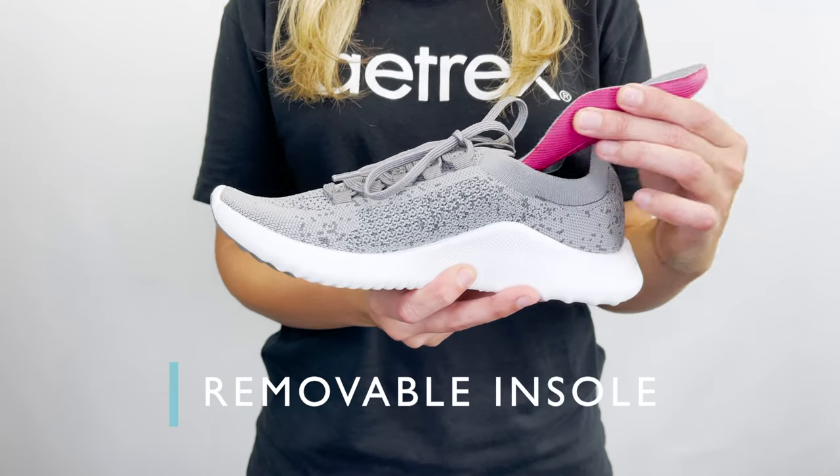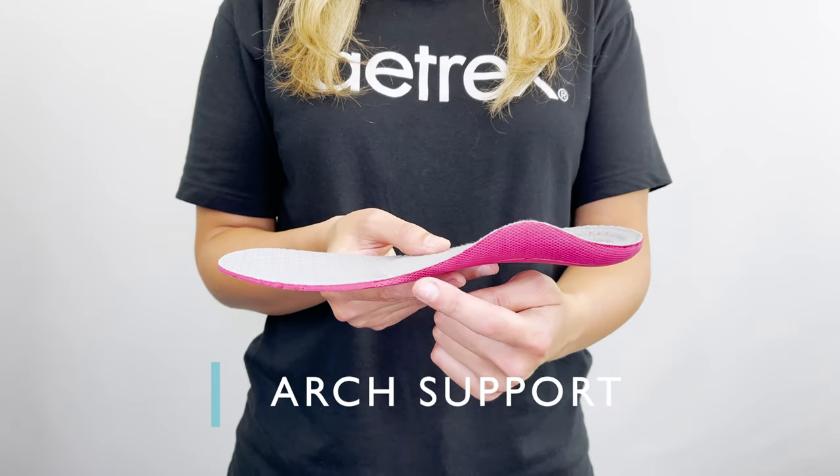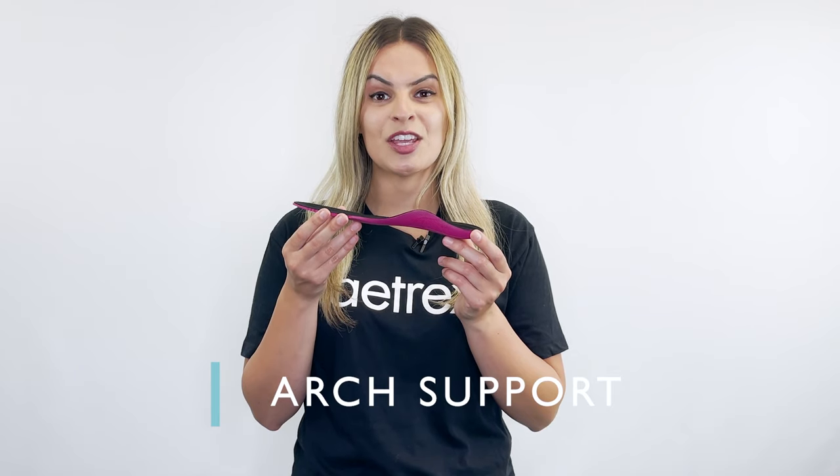Meet our sneaker, the Carly. It has A-Track Signature arch support built into the removable insole. Arch support helps to stabilize and align your body, and it helps alleviate common foot pains like plantar fasciitis, heel pain, and arch pain.